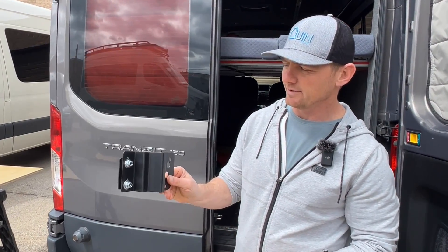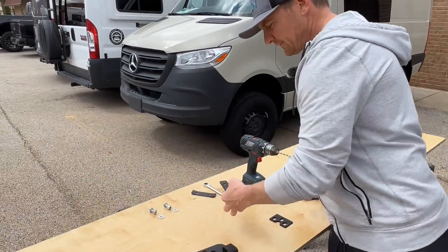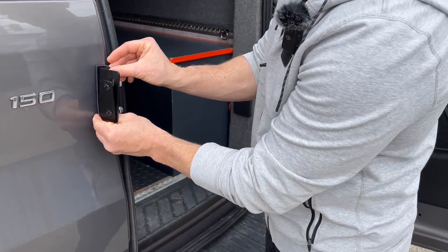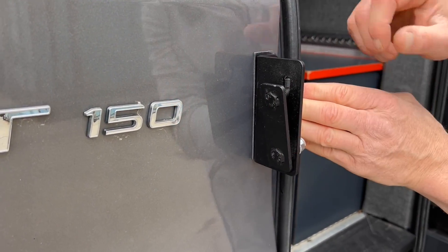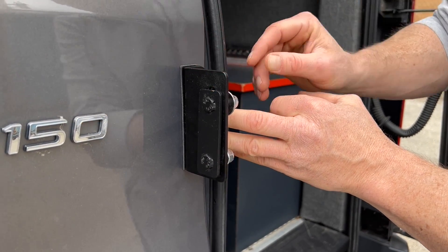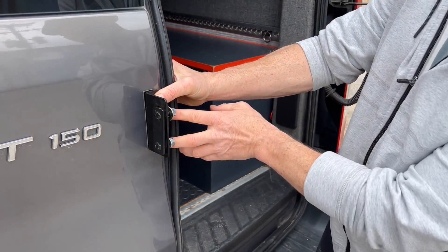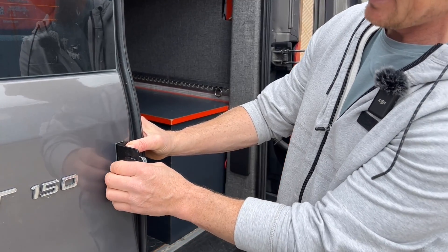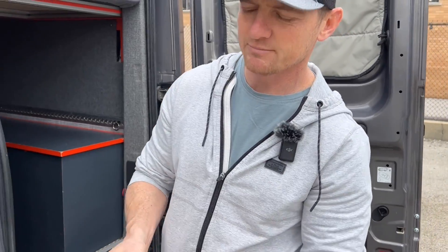So we want to introduce that method and hopefully have you guys install it that way. Basically, you're gonna take this old bracket — you can keep it or throw it away — and the new bracket is going to be this simple L-bracket. This piece will go right about here. In the future we're actually going to have a nice bigger bracket with a bigger gasket and ship those out, but for now this is a really cool solution. It does require drilling two little holes, but it's a lot cleaner. You're not gonna mess with the gasket and you'll never have any issues opening and closing the doors.